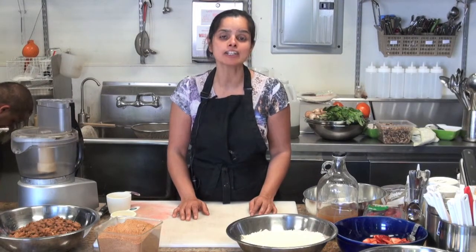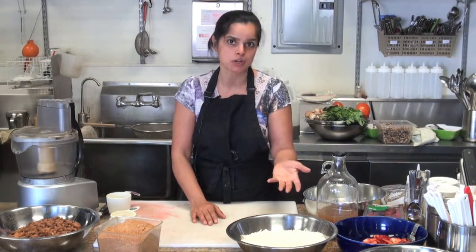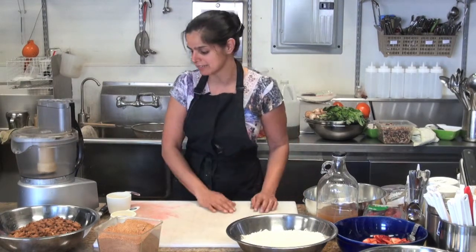Hello, today we are going to teach you how to make a fantastic and economical strawberry shortcake — one that is delicious and nutritious. It's got nuts, it's got coconut, which is a nut or a seed, and strawberries. What could be better than that?